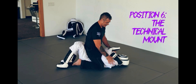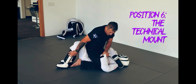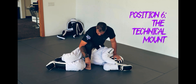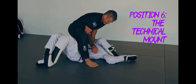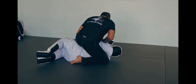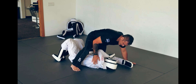The next position is technical mount — position number six. We've created a dilemma: either they're going to try to roll out or push down to get onto their sides. I have to move this person onto the side. Technical mount looks like this: if your foot is out here, you're dragging it into the belly. On this side, this leg is running parallel to their spine, and you're not up high — you're down in here, moving around. We have techniques and submissions from that position.